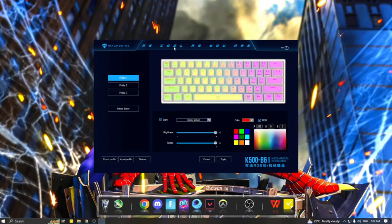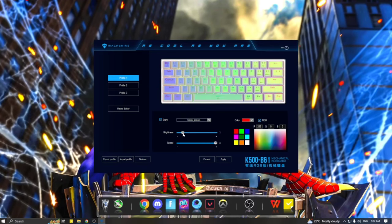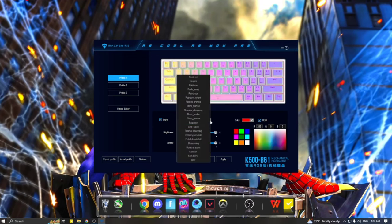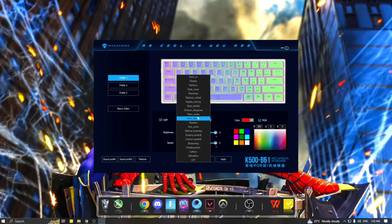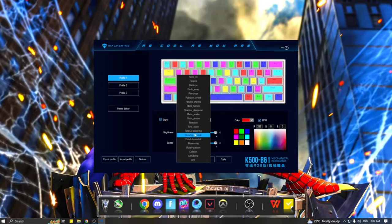Before I give my final thoughts, I want you guys to know there is a driver for this that you can download from their official website. You can change the RGB or lighting effects. At default it has neon streams, and I really like the default version so I don't touch the driver much. You can also make it sync with music playing on your computer. Now let's take a look at my final thoughts.